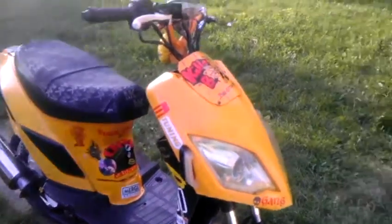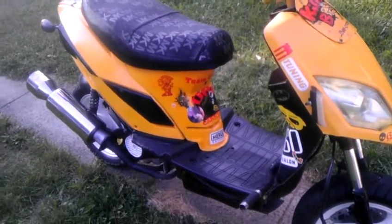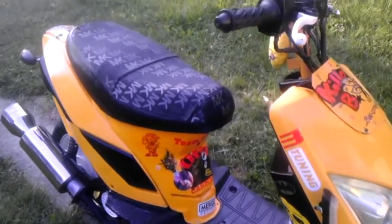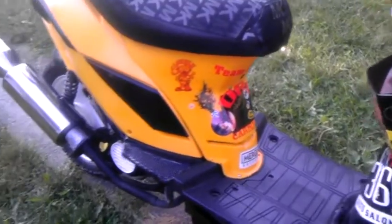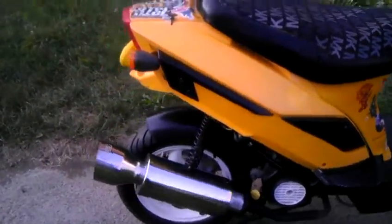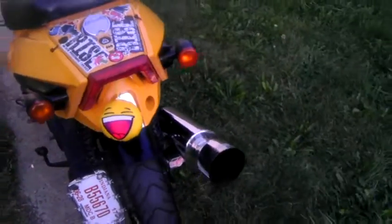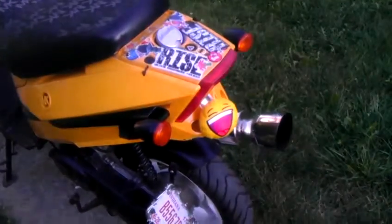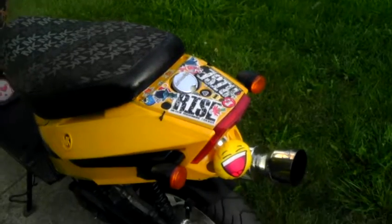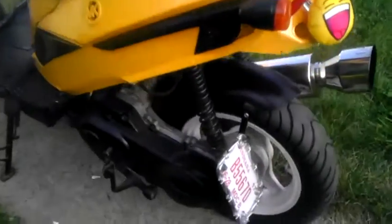I don't want to put too much money into this guy, but at the same time I want to do a lot. I'm looking for a 125cc — something more like a Taiwanese or Japanese engine — because I'm really not with the Chinese stuff so much. These Chinese scooters supposedly don't last too long.